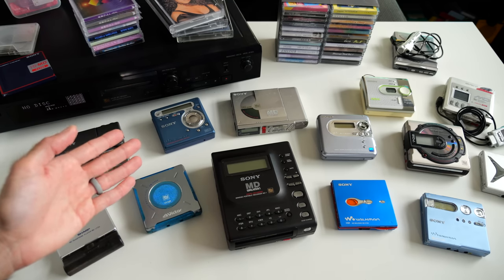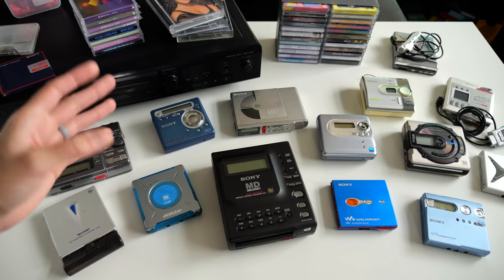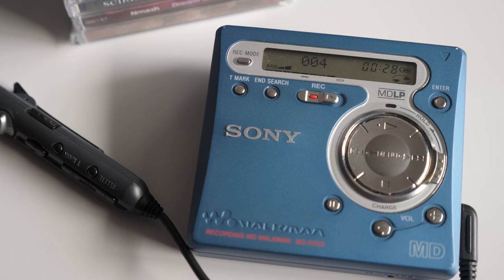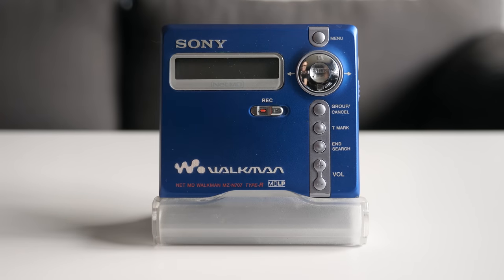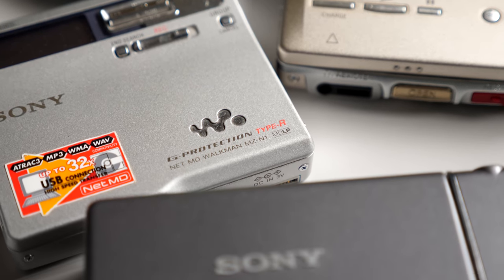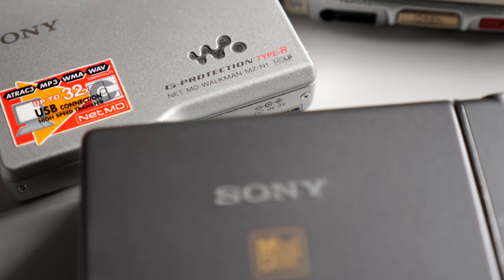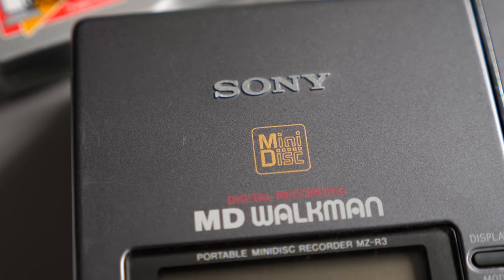Hey everyone, it's Colin. How's it going? Like with a lot of other retro audio media, there's renewed interest in Minidisc. But because of how this format changed over time, there's a bit of confusion about what you need to do to get started. So this time, let's talk all about this format and what you need to know in order to decide if getting into this is right for you.